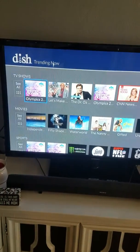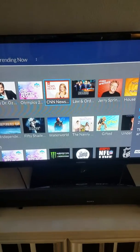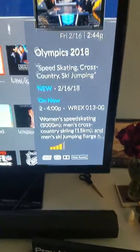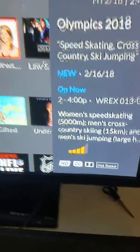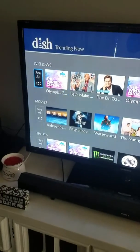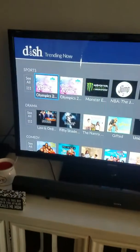Let's say you're bored. Most people right now are watching the Olympics, Let's Make a Deal, Dr. Oz, CNN News — this is basically showing you what the majority of America is watching. There's a little signal bar indicator that shows how many people are actually watching each show. It also separates content down here into genres: movies, sports, drama, and comedy.